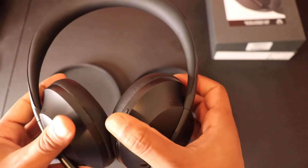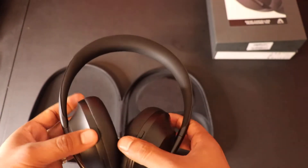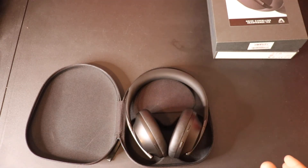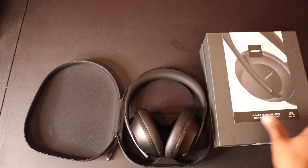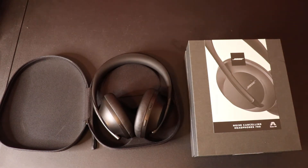The next thing to address is the elephant in the room — the price. I purchased these in Canada, so I'll talk about Canadian pricing. I think it's around 400 US dollars, but you can probably buy it on sale for 350 USD. In Canada, I bought it on sale for around 435 to 470 Canadian dollars. I thought it was a good deal. I don't usually see Bose noise cancelling headphones go on sale much — the QC35s haven't seen a discount for ages.